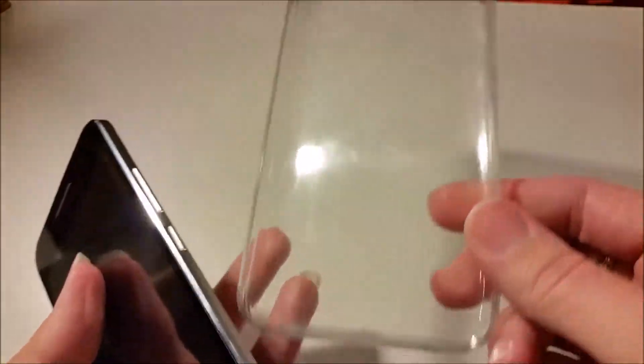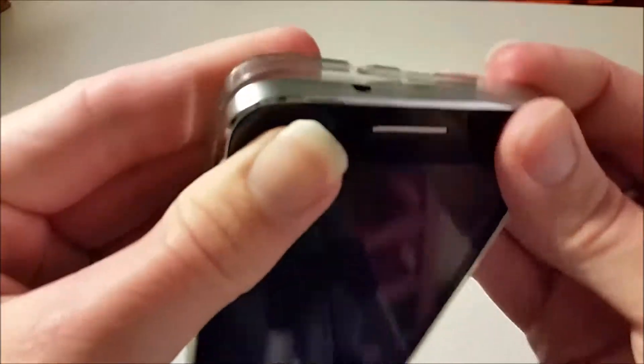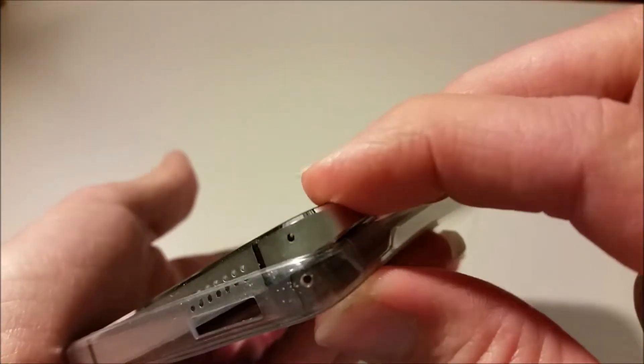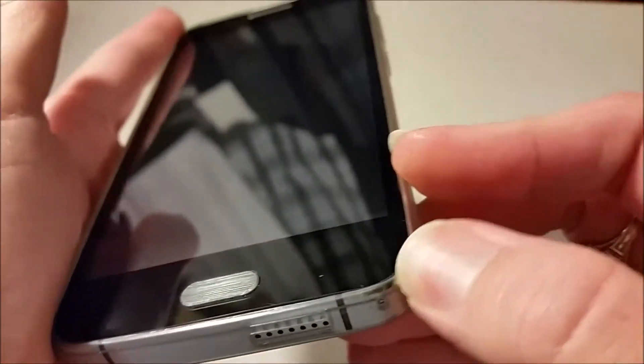I absolutely love the case they send you free with the phone. It goes on very easily, and it seems like it really protects the corners — covers the entire corner and even wraps around the top.